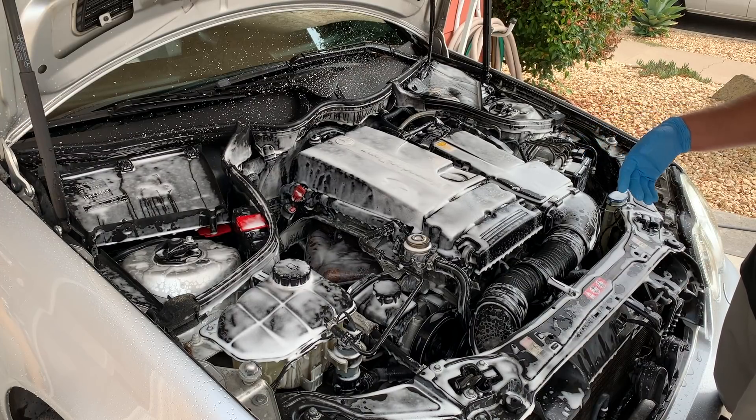Then you're just going to dry it down with a microfiber. But for this engine bay, we're obviously going to have to get into it a little bit more than that. After we spray it off with the pressure washer, we will still have to go over it with a brush and get into all the tiny cracks and crevices so that we can get a nice, full, clean, beautiful looking engine bay. So let's spray it off with the pressure washer.